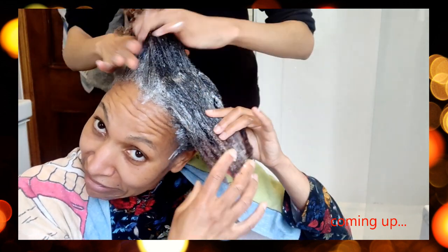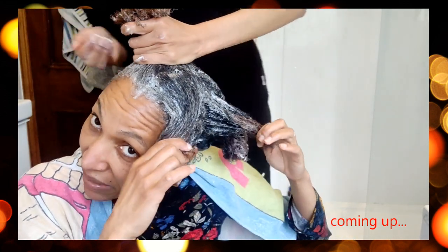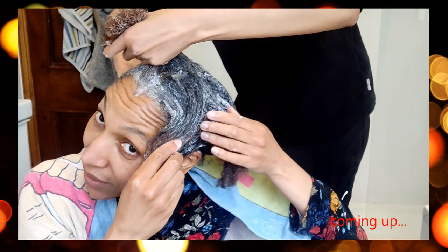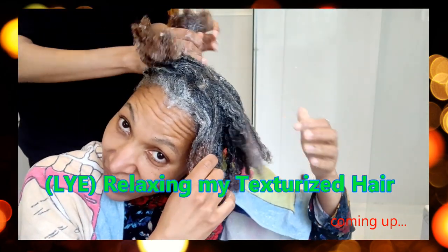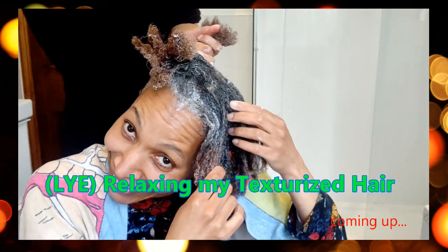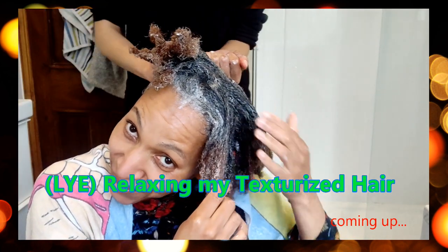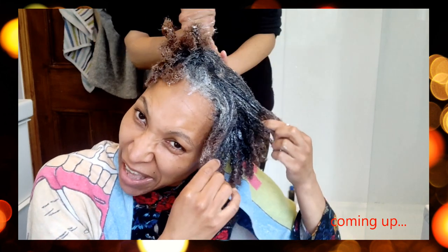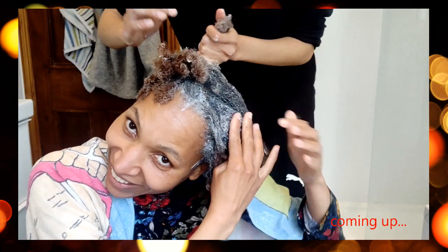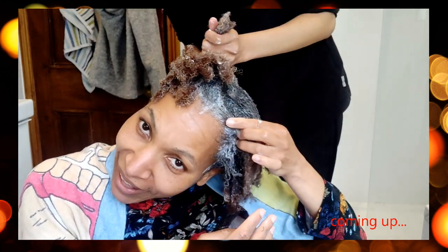Something something is getting cooked up now, oh yeah. You know I love the creamy crack, I always will, even though I've been away for 10 years I came back to you. Once you go creamy crack, you don't go back.